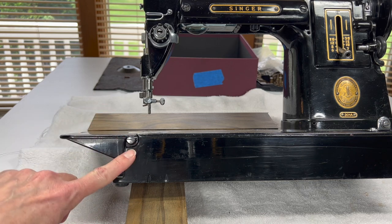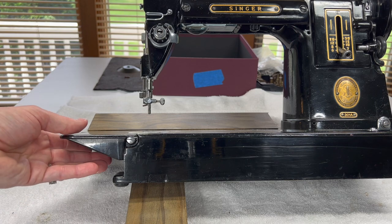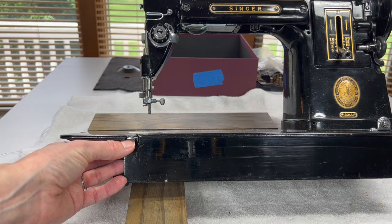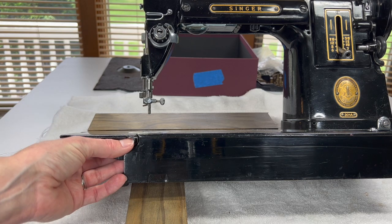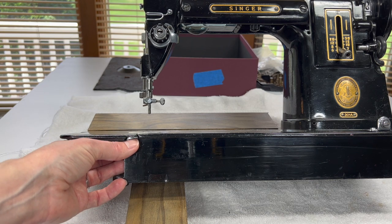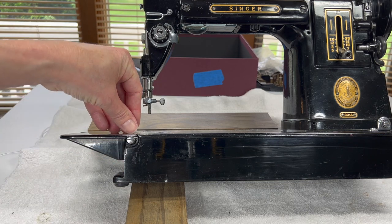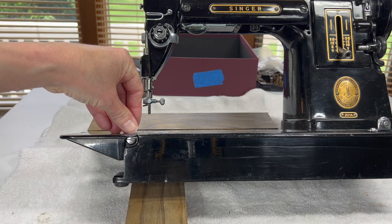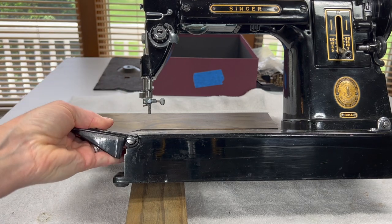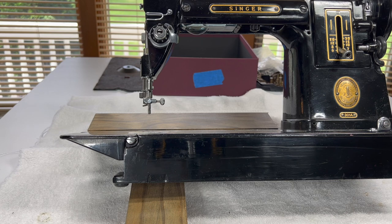To remove it you have two screws. If they're stuck — if you find that you get your screwdriver in there and you can't turn them — spray them first with a little bit of penetrating oil just around the screw and maybe up here on the bed so it can leak down into the crevice. Give it a couple wiggles and let it sit, and hopefully that will be enough to loosen the screw for you.